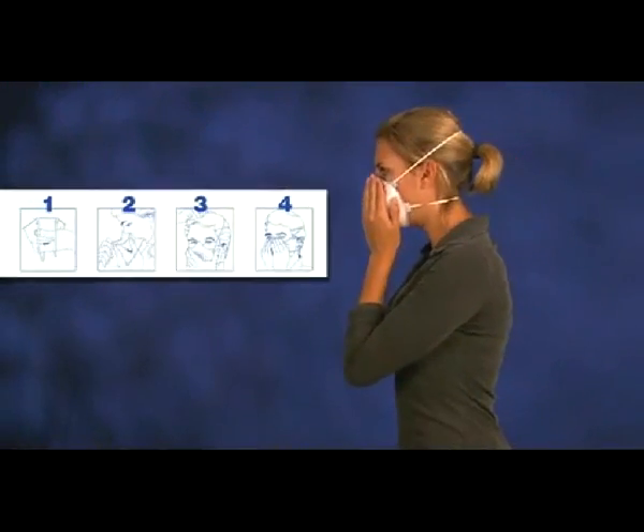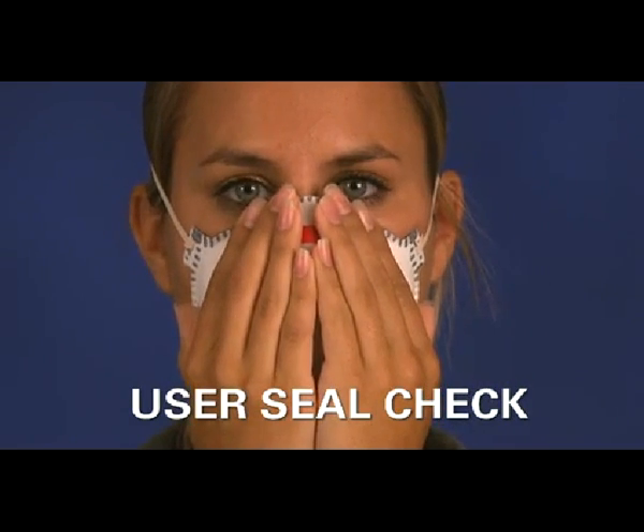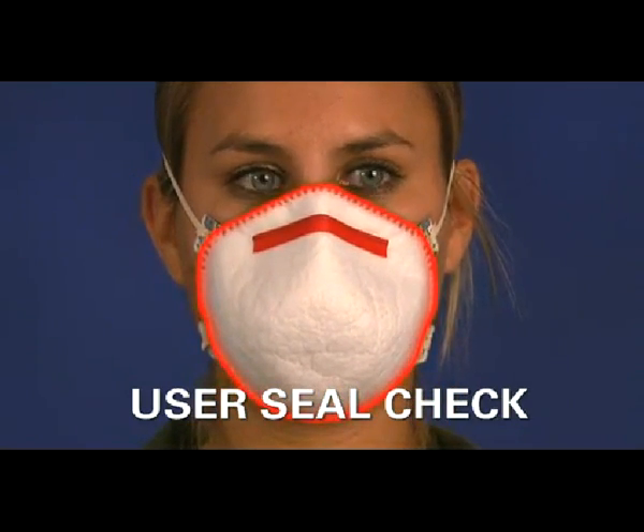The manufacturer also supplies instructions on how to properly conduct a user seal check. A user seal check is a way to verify that the respirator has been properly positioned on your face to assure a proper seal.